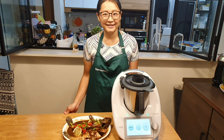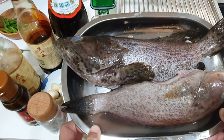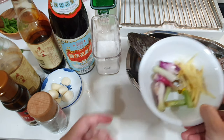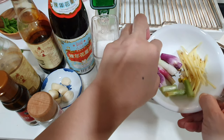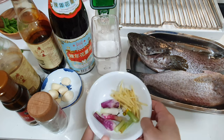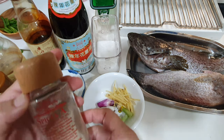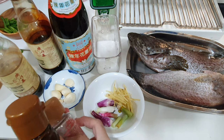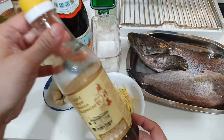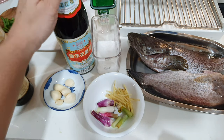Come and join me. Here are the ingredients: 2 medium size grouper, about 4 stalks of spring onion heads, some ginger, and garlic. For the sauce: some pepper, sesame oil, light soy sauce, and dark soy sauce.